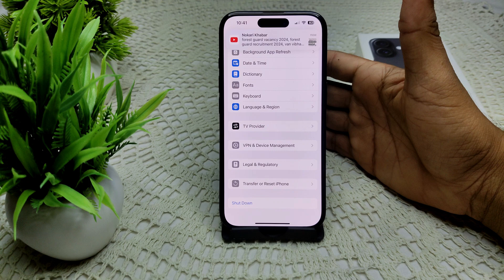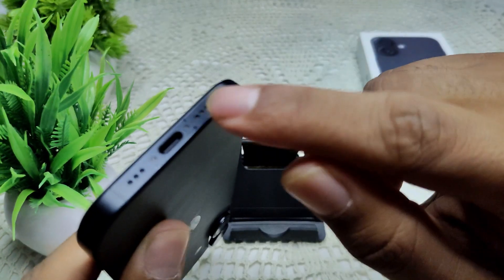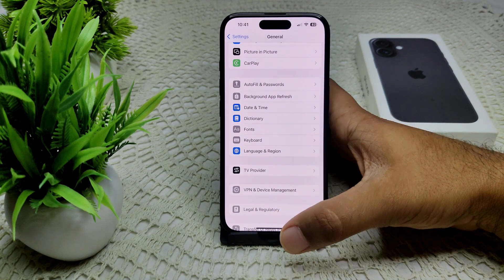First, check your connection. Ensure that the headphone adapter is securely connected to your iPhone port, and that your headphones are properly plugged into your adapter. Sometimes a loose connection can cause the issue.